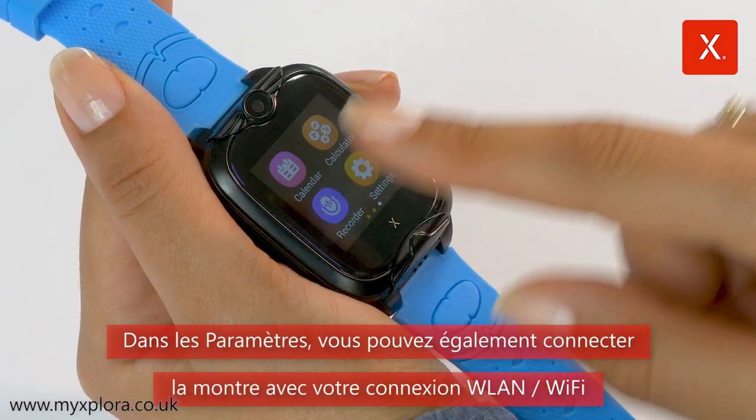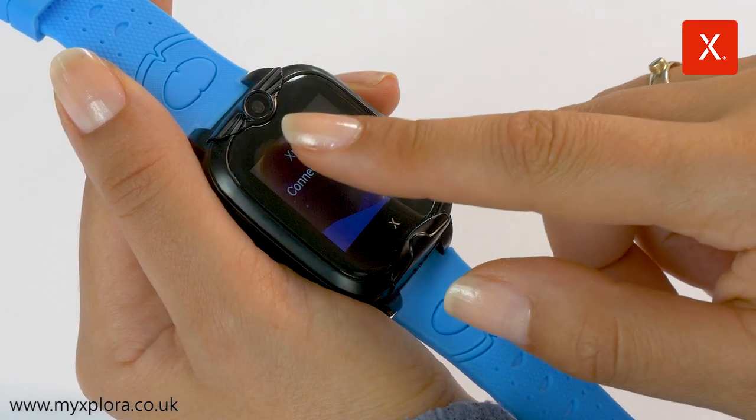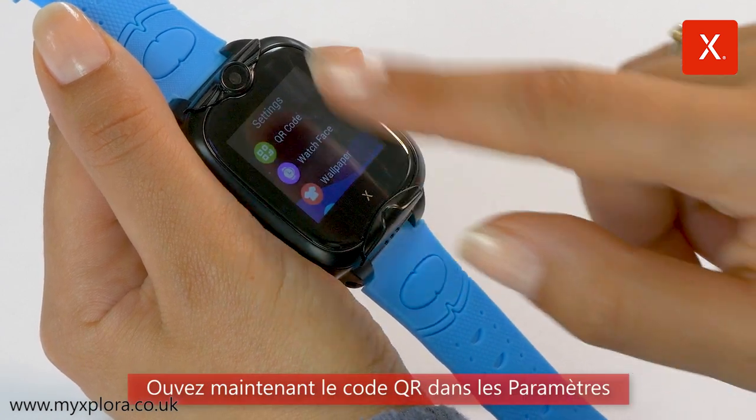Under Settings, you can also connect the watch to your Wi-Fi connection. Now, open the QR code under Settings.